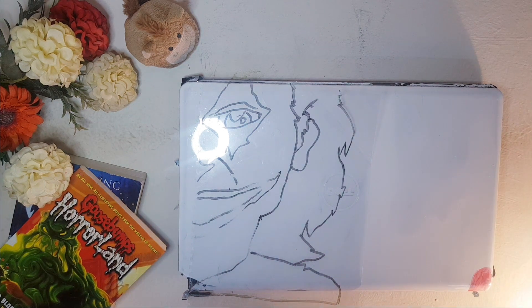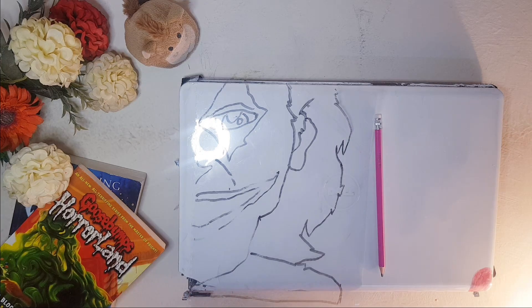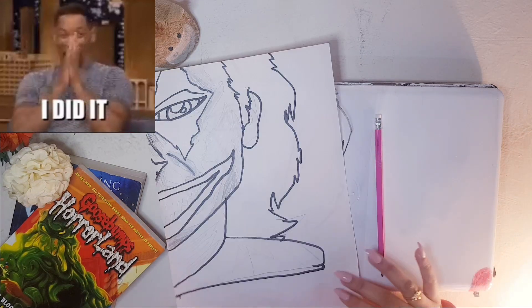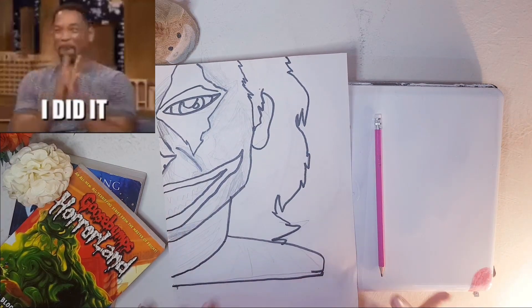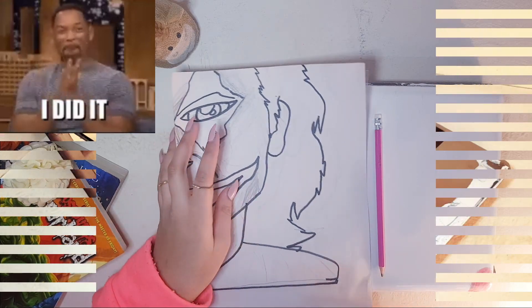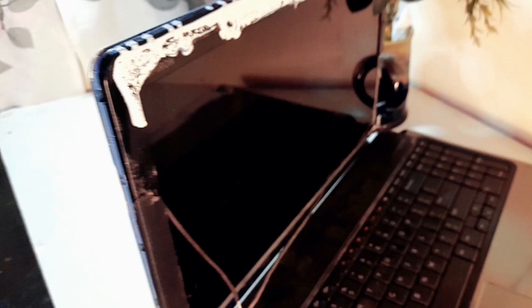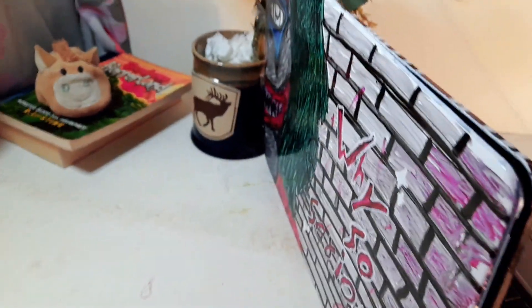Hey guys, welcome back to Magic Crafts! Today is a new day, it's a new me, and it's a new video. First of all, I would just like to congratulate myself — I have just made my first upload on our Friday scheduled upload. So yay! Today's video is about me customizing my old cell laptop that has been broken.